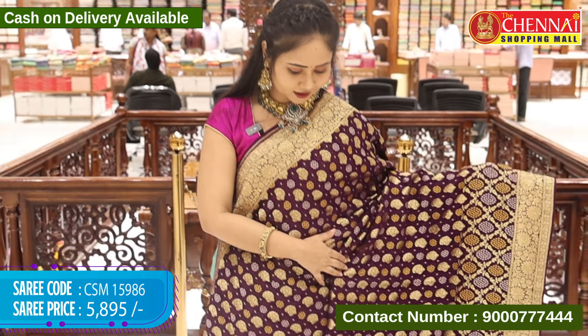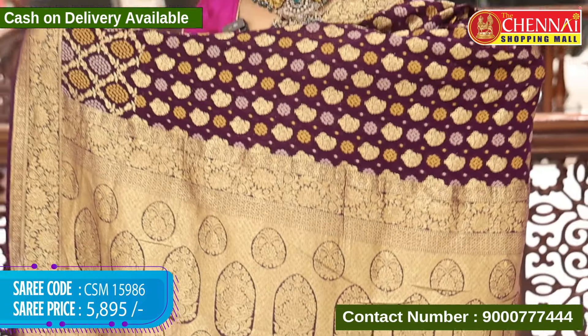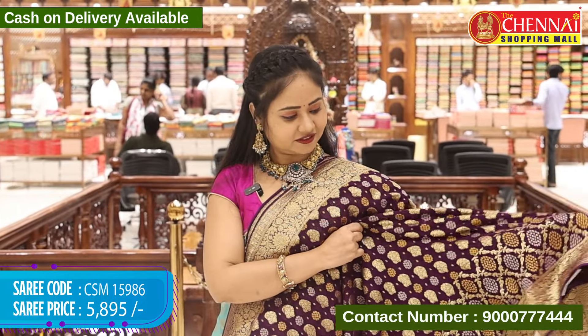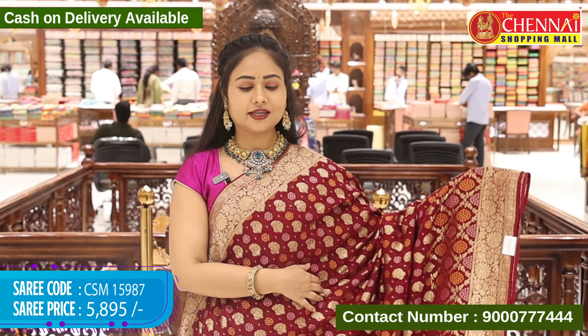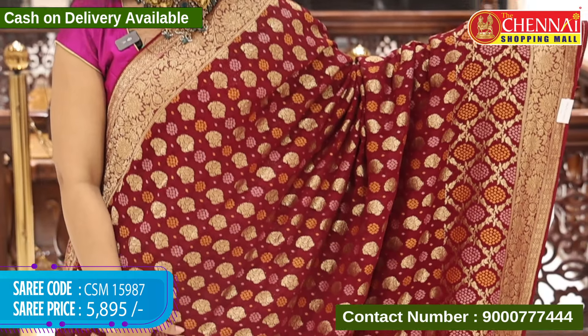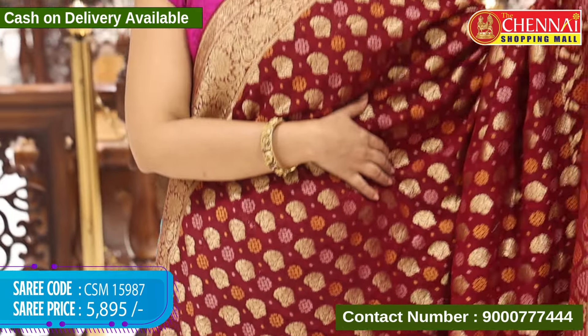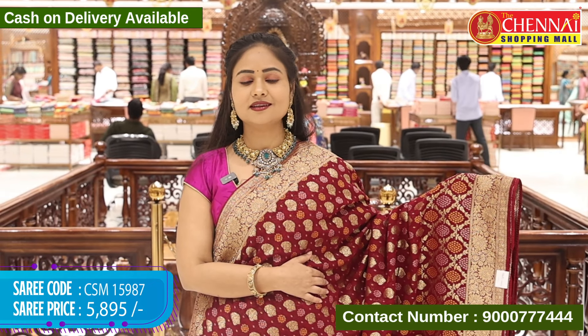The same design in another colour — purple colour, which is a very bright colour. Saree code CSM 15986 and cost 5,895 rupees. Same design in another bright colour: wine colour, all over same design. Saree code CSM 15987 and cost 5,895 rupees.